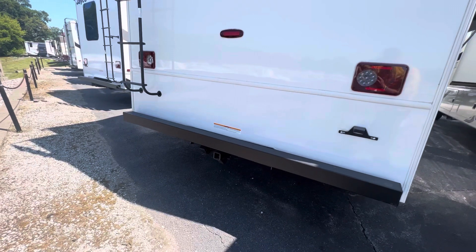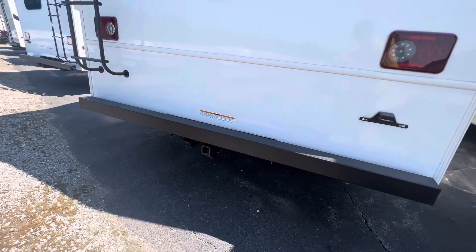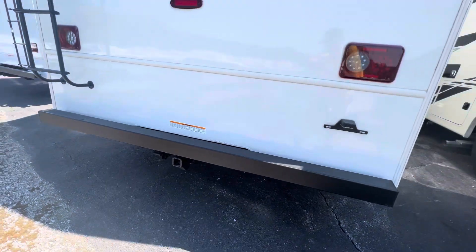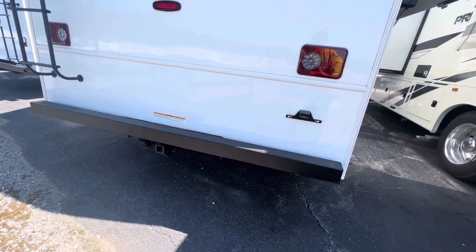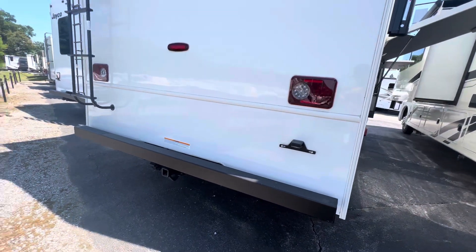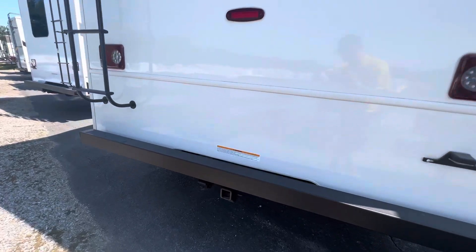Here you can see we do have a hitch back here. It does have the four-plug and the seven-plug ready to go for towing. It does need a brake controller though — if you're going to tow a camper or something with electric brakes that could be heavy, you might need that controller installed. Got a 5,000-pound hitch here.